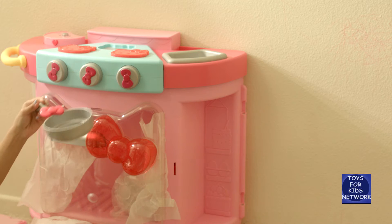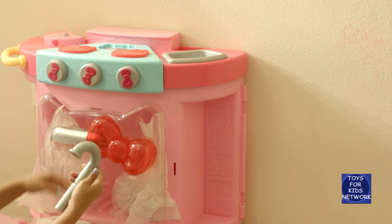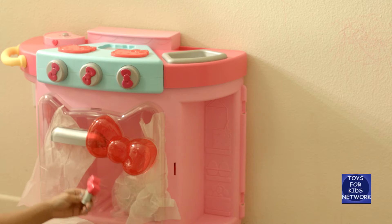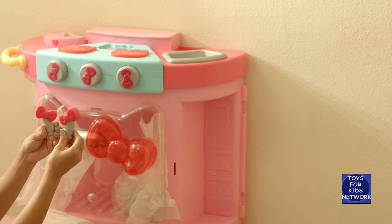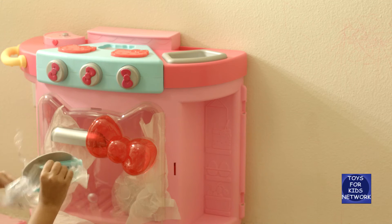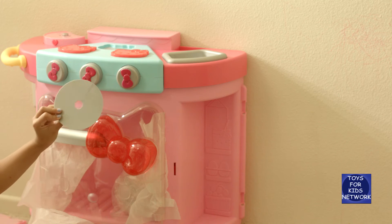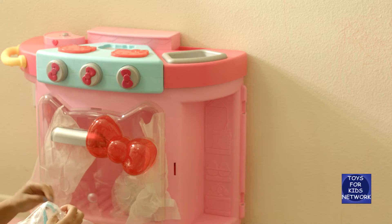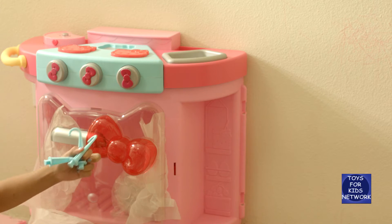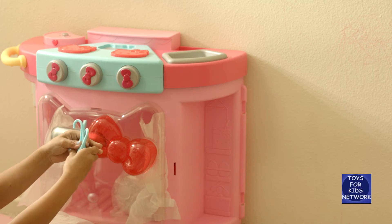We also have a pan, and a piece for the sink, and we have the two knobs with cute little bows on them. Also we have a little disc, a hook, and two more hooks, so that's three hooks.